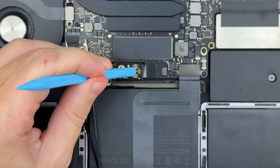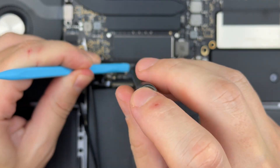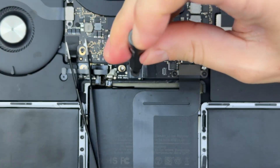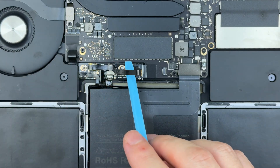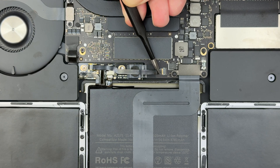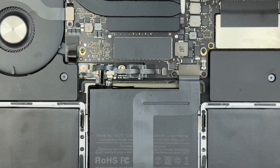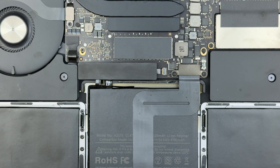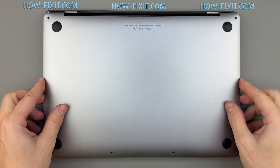Reconnect the battery power connector and secure it with its screw. Reconnect the battery board data cable, then reinstall the large tape cover over the battery connector. Reinstall the bottom cover and tighten the screws.